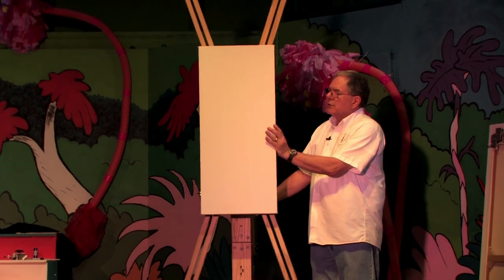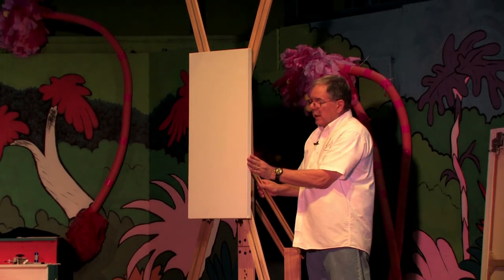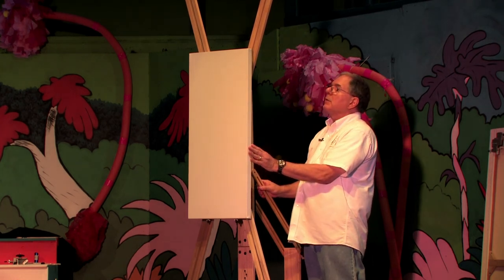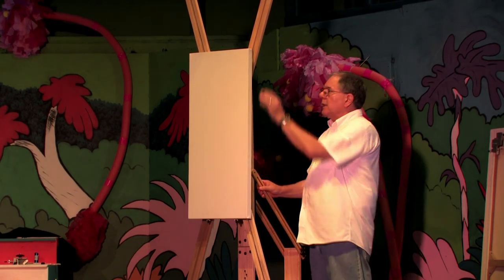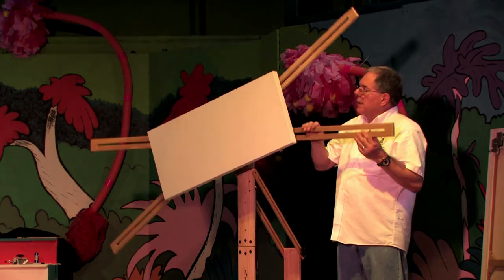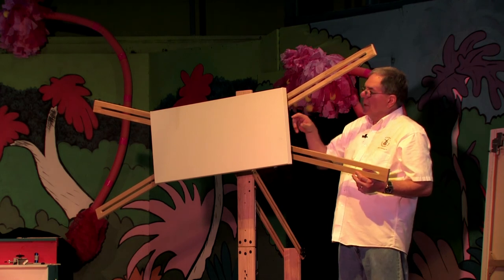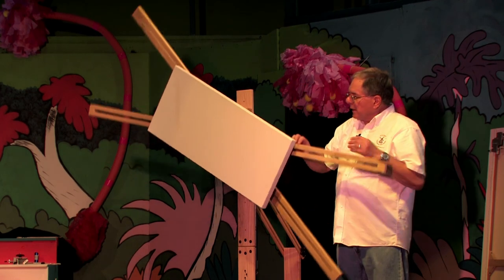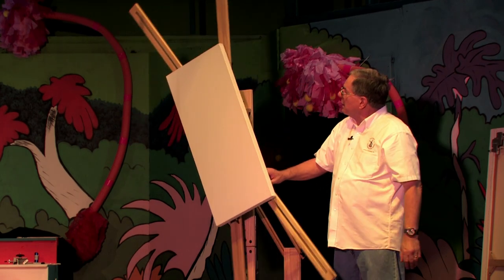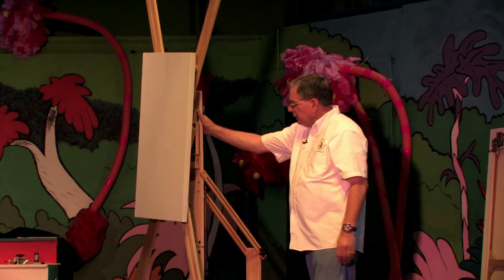This easel allows for an unobstructed surface and edge for painting purposes, so you can easily embellish your edges without touching them. With a traditional easel, I've had to make all types of contorted physical stances in order to do the edges. So this is an easy way to do it.